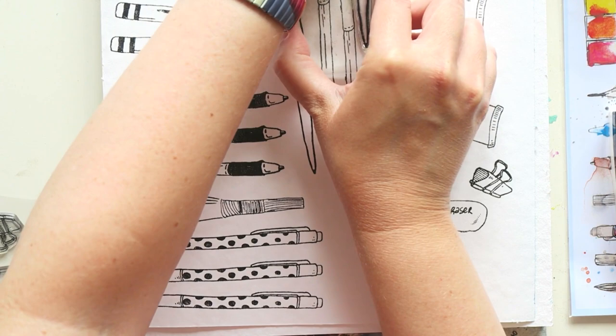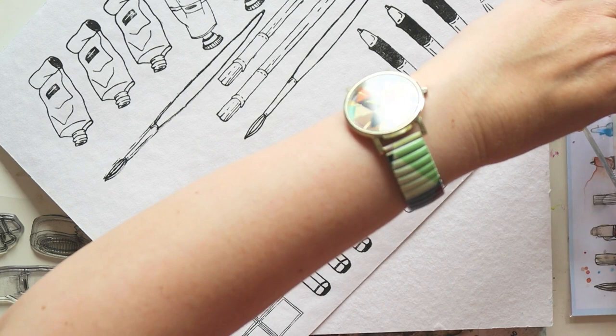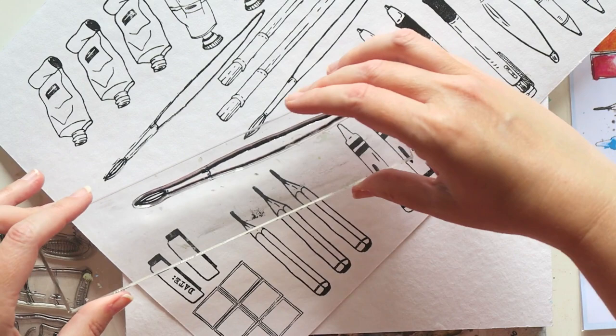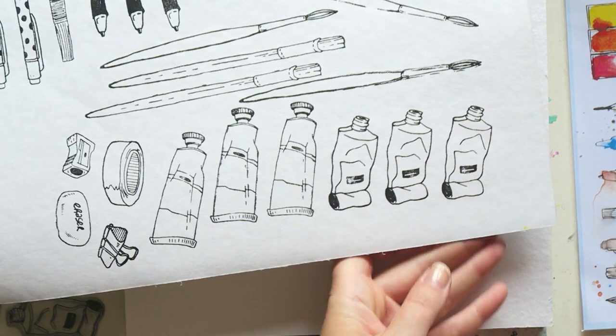The pastels I use all the time — you could color them in either with watercolors or with the actual pastels, which I will be doing in a future video. Same goes with the pencil stamp. I love using pencils as well; I use a lot of colored pencils and mostly pastels recently.